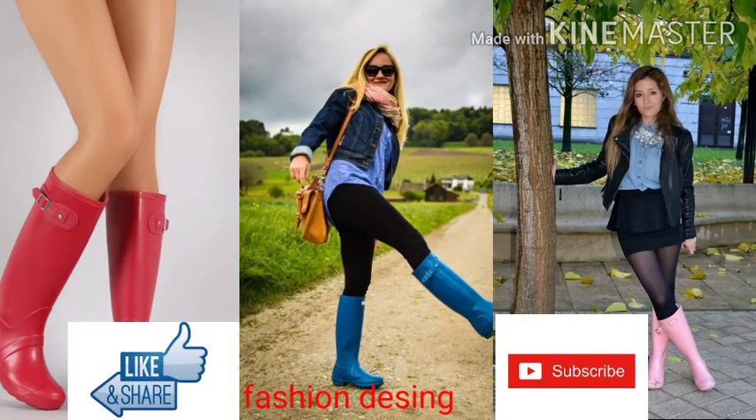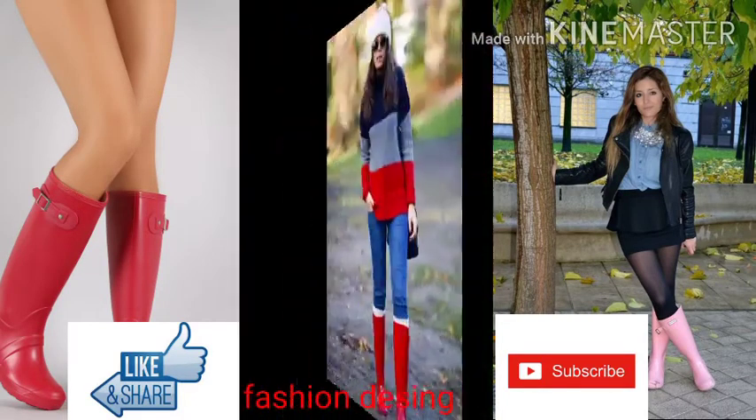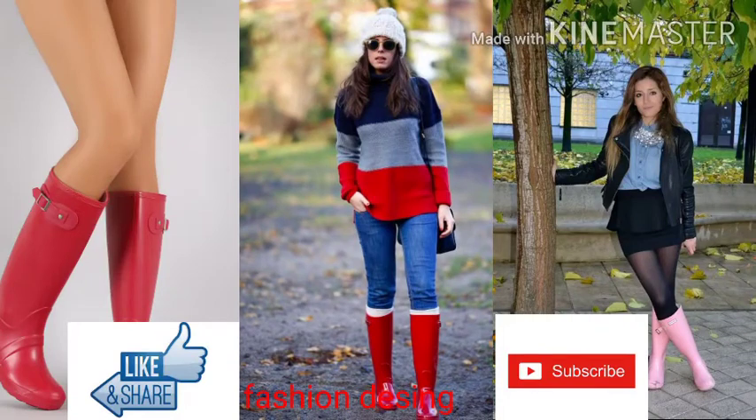Dear friend, my video is coming to an end — till the next trendy collection. God bless you, thank you, thank you for watching. Bye-bye.